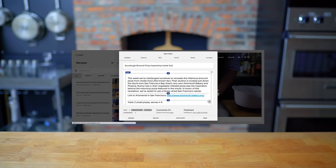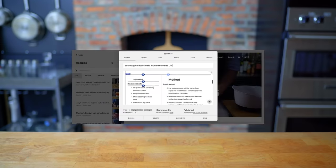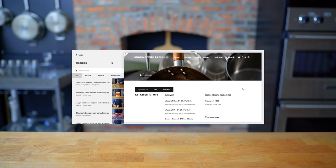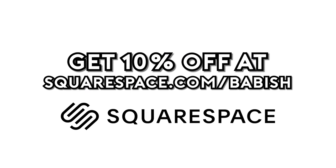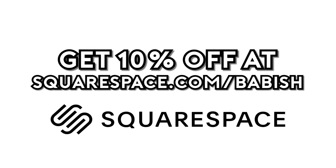This episode is sponsored by Squarespace. I used Squarespace to build both Basics with Babish and Binging with Babish.com. On the sites, you'll find recipes, equipment lists, other news, and updates — all beautifully designed, if I do say so myself. Get 10% off your first Squarespace order by visiting squarespace.com/babish.